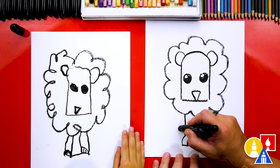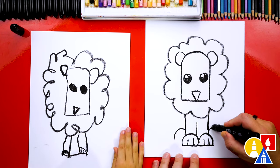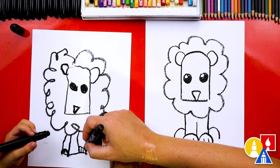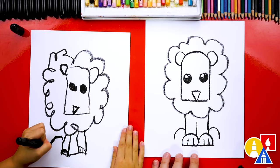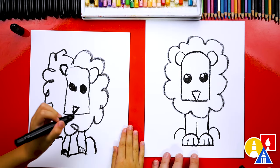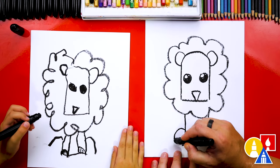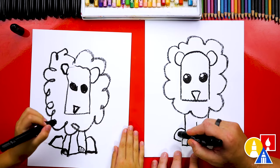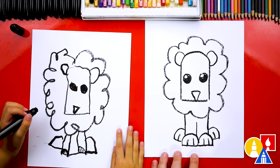Then we can draw the back paws. Maybe our lion is sitting down and you could just see the little paws sticking out on the sides. So you could draw a little curve on each side — those are big paws for the back. Then connect in on both sides and draw a little toe line on each side too.